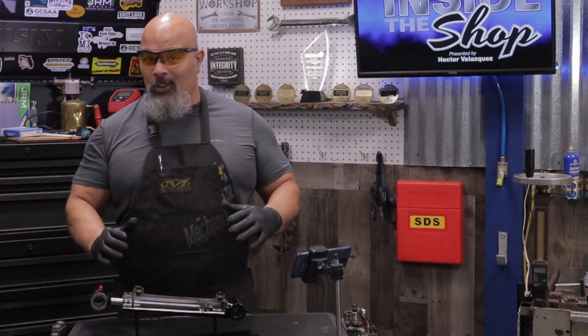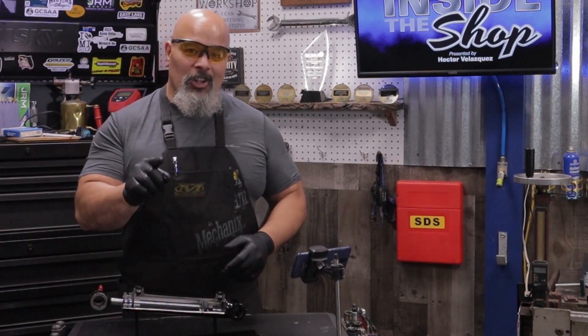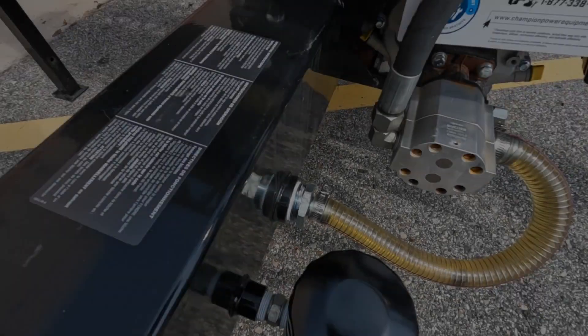Without further ado, let's get started. I'm Justin Prescott, equipment manager at Kenosha Country Club in Kenosha, Wisconsin. And I'm Chris Hyman, equipment manager at Cobblestone Creek Country Club in Victor, New York, just outside of the Rochester area.